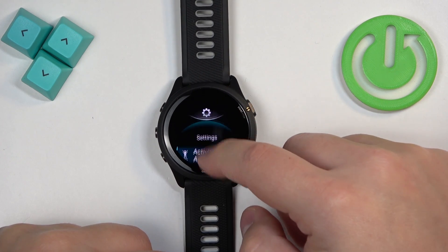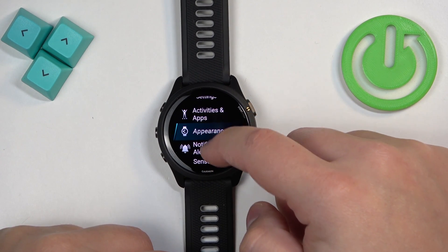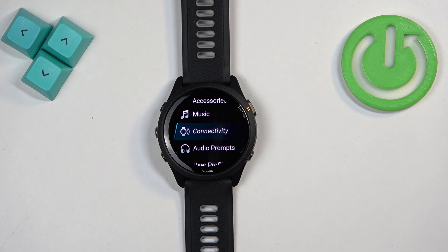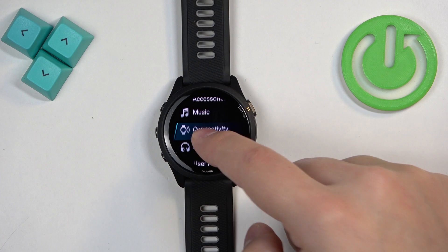Once the menu opens, scroll through it by swiping on the screen and find the option called Connectivity. Once you find the Connectivity option, tap on it.